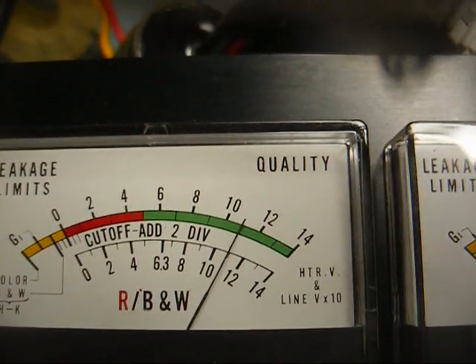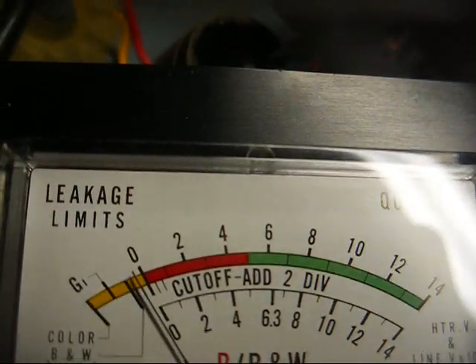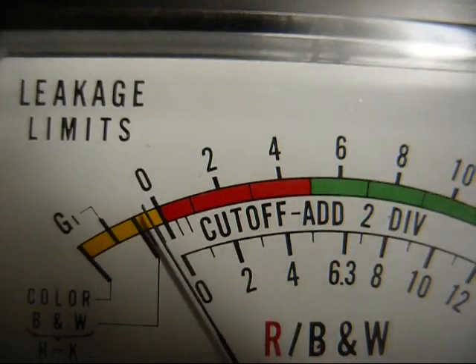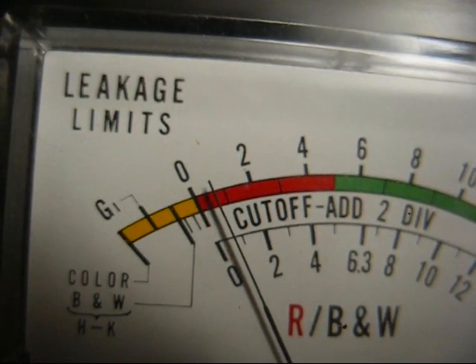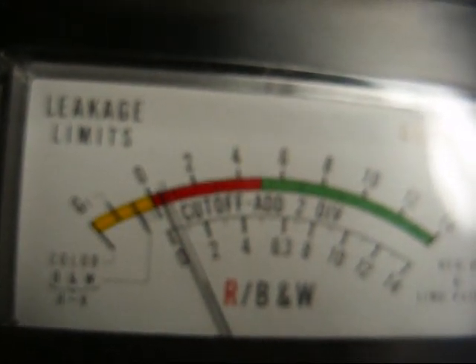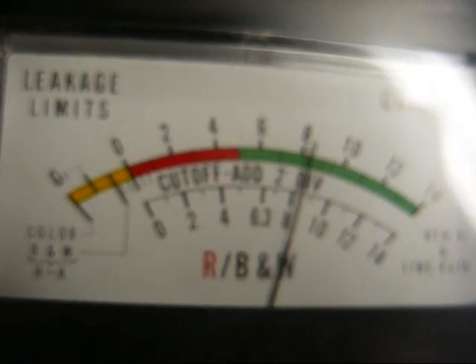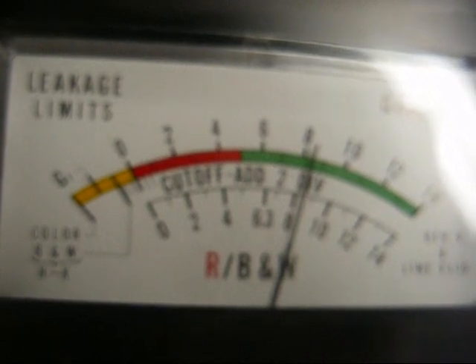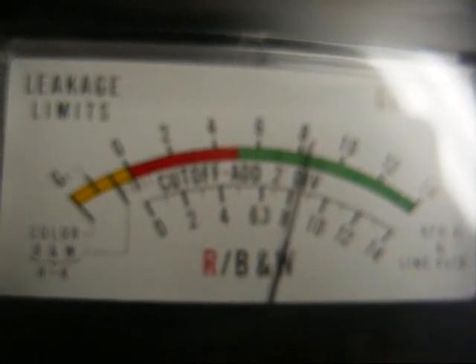All right, pressing the heater adjust button — we're set to 11 volts. Now we'll press the cutoff button and rotate the cutoff knob for two divisions past zero. Oh yeah — we have good cutoff. Leaving the cutoff button pressed, we'll now press the quality button and see what our emission is. Our emission is well into the green — that's what we want. That's what I expected to see. That just proves that the Syncor tester has an issue.